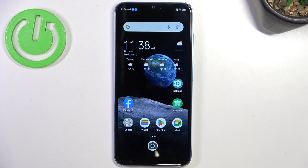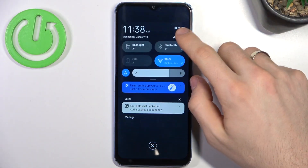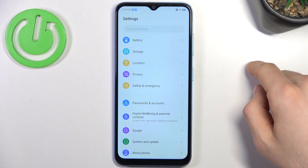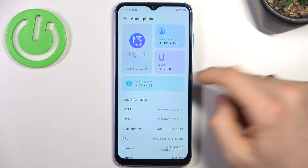Welcome. In front of me is the E-Blade A73 and now I'm going to show you how to make this device faster. Firstly, you need to open the control panel and find the settings here. Then you need to find 'About Phone', and here you will see your system information.